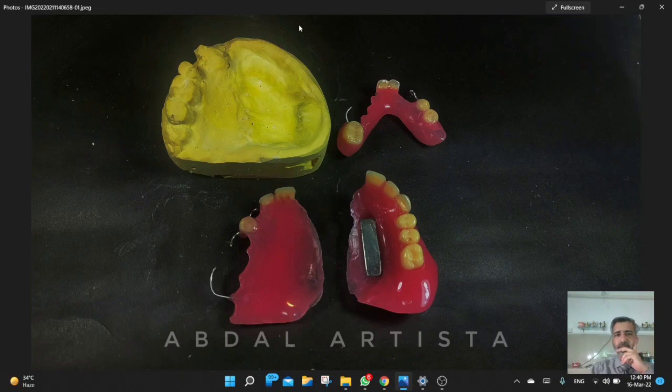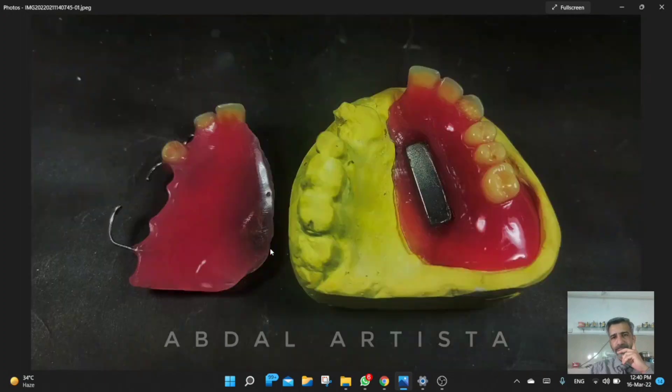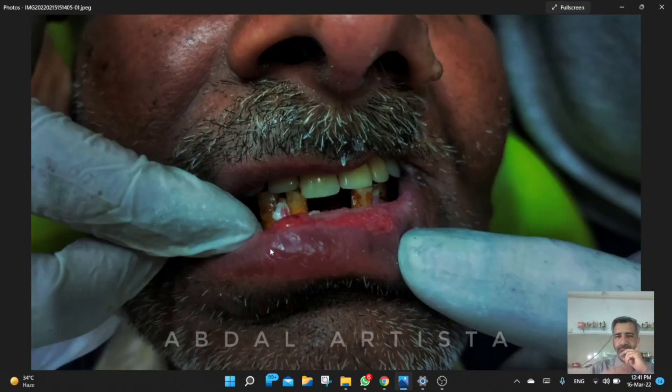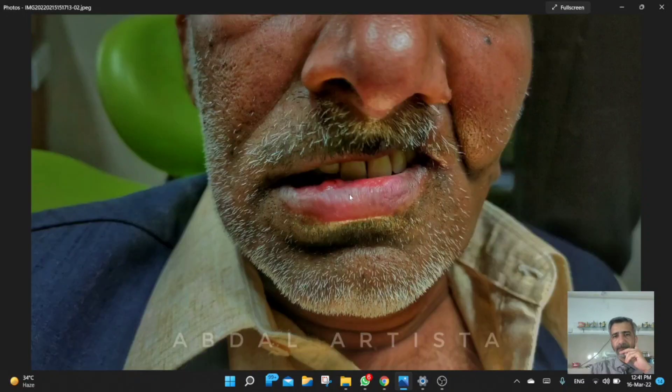If you look closely here is the hole that was created — a bit of acrylic removed to reduce the weight of the prosthesis. This is the final prosthesis; this is how it looked. This is the insertion process. Spot grinding was done later on, and this is how it looked — the frontal view. We had to accommodate the limited mouth opening, and this is how we fabricated this prosthesis.